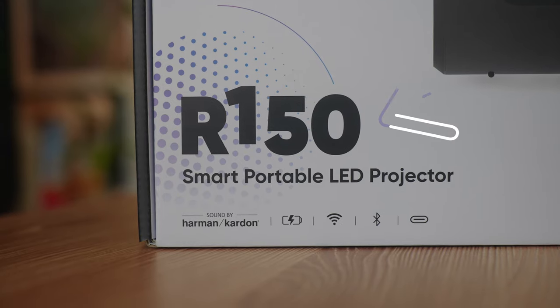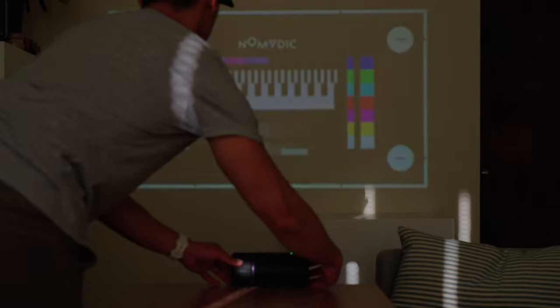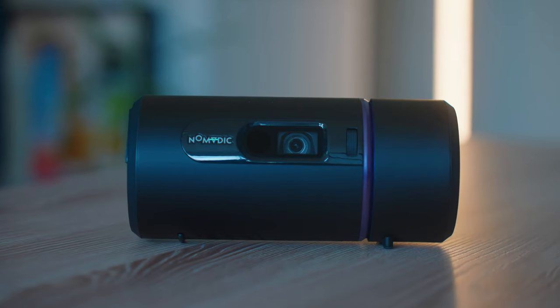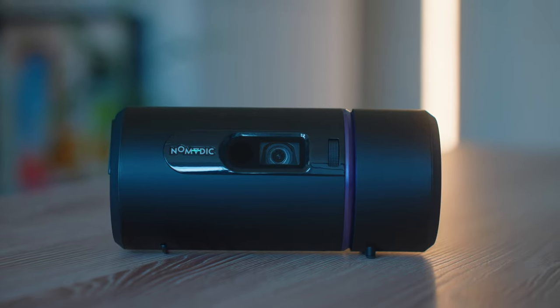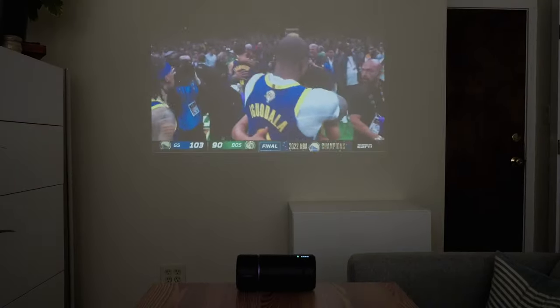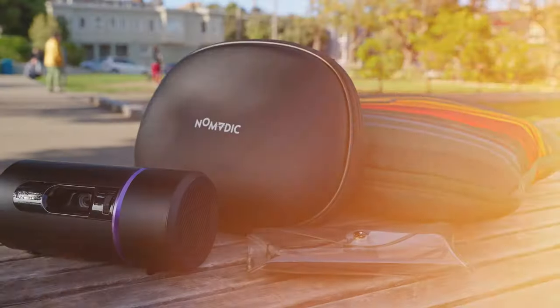So first things first, what even is a portable projector? A portable projector basically has the same features as a traditional projector, in that it can project a large screen, but it also has the added benefit that it comes in a compact form factor. You can project TV shows and movies, presentations, games, pretty much anything you want. The portability factor is great because you can carry it around wherever you need to go.